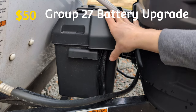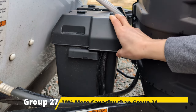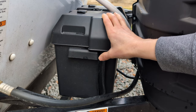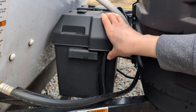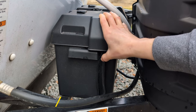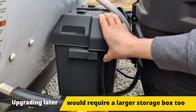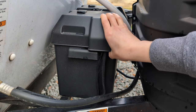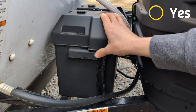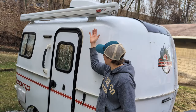The Group 27 battery upgrade gives you more amp hours, which means you can run the battery longer before needing to recharge. It's pretty inexpensive for the amp hours you gain, and for the added expense you really get your money's worth. Now that I have a solar system in place, I'm really glad my trailer came with the Group 27 battery upgrade. That's definitely something I would get again — it's a yes.